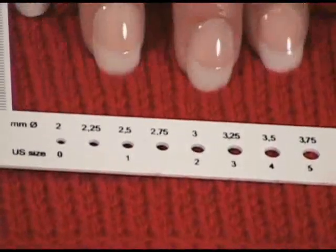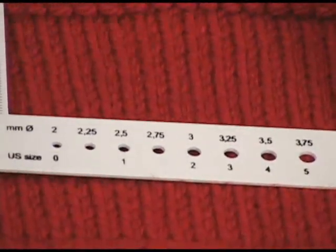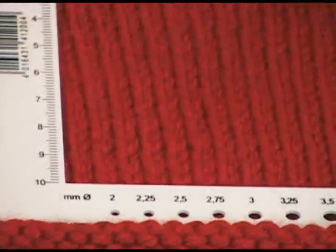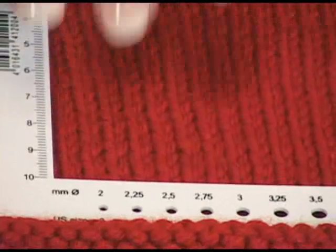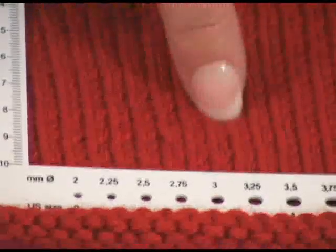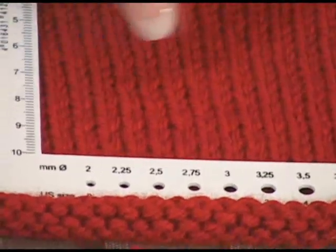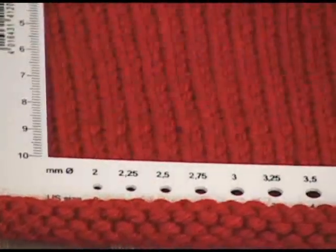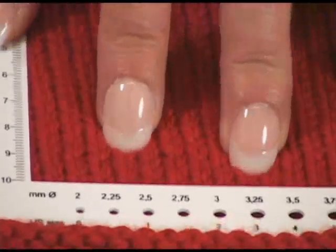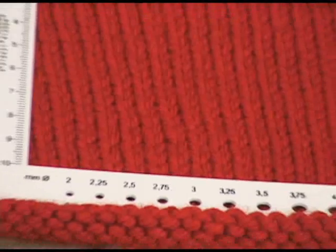I learned an important lesson after all my years of avoiding swatches — because like every knitter, I hate swatching. But I'm absolutely convinced after these two projects to always do my swatches, wash them, let them dry, then take my gauge. Because I saved myself a lot of work and wasted time by checking my gauge properly. So that's how you check your gauge.